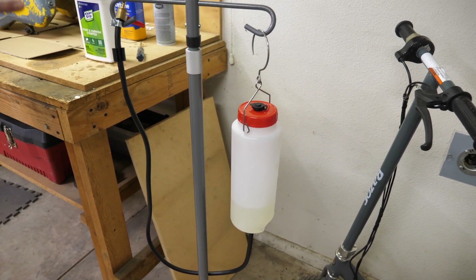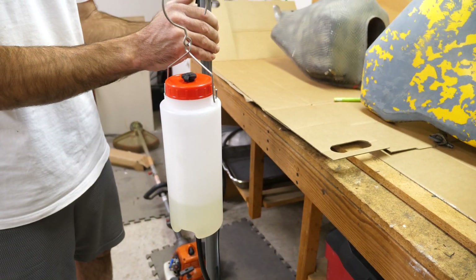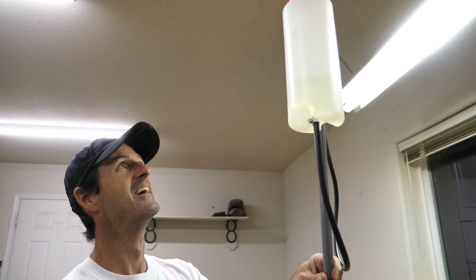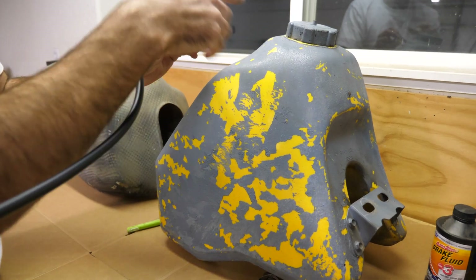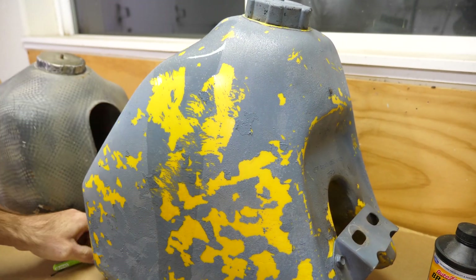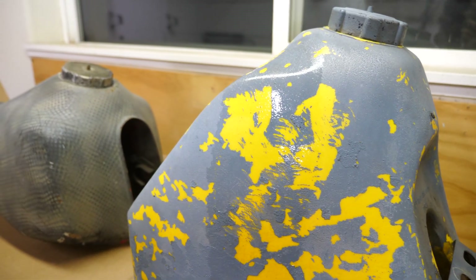I'll begin with the cheapest, most common thing that people probably have in the shop — gasoline. I don't think gas will take this off because it looks like this paint has been on here for a while, and very likely gas has been spilled on here. But we'll dribble a little bit and brush it around. That's not cutting it at all. I'm thinking gas is useless on this paint.